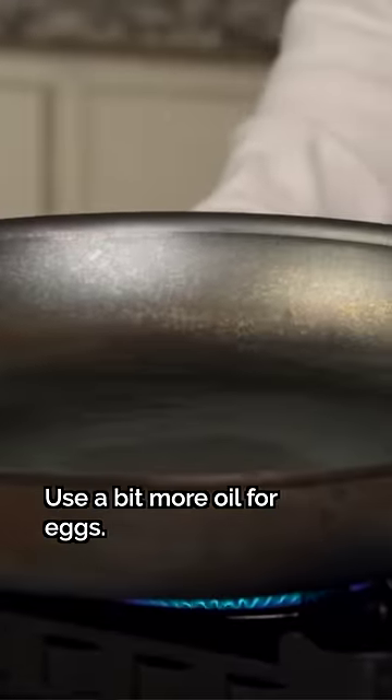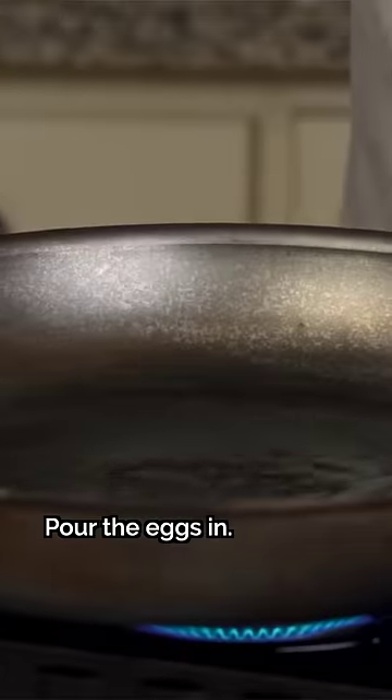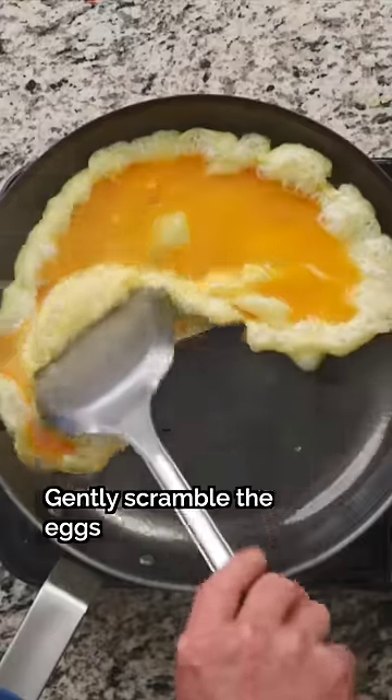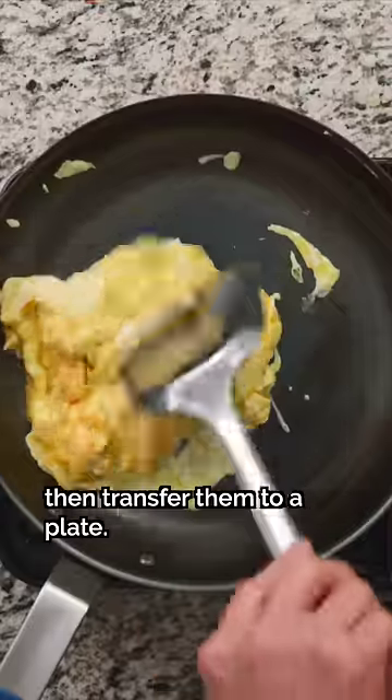Heat a pan on high. When you fry the eggs, add some oil. Gently scramble the eggs until they're about 80% done, then transfer them to a plate.